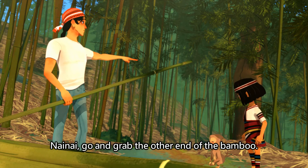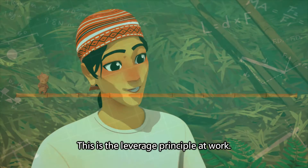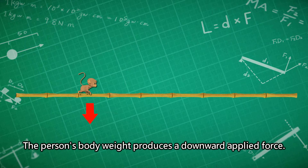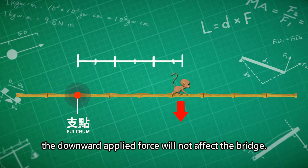Nine-Nine, go and grab the other end of the bamboo. Do you see? This is the leverage principle at work. Bridges and bamboo are the same. When there is a person walking on top, the person's body weight produces a downward applied force. When the person gets close to the fulcrum, the downward applied force will not affect the bridge.